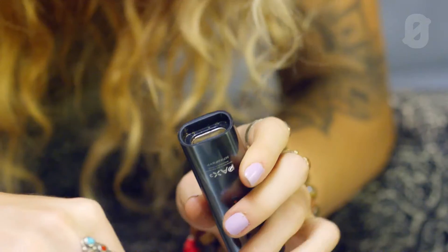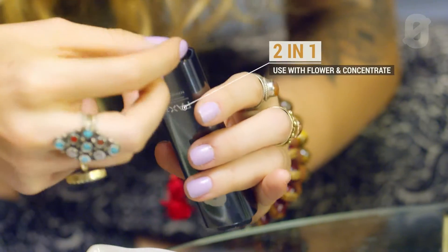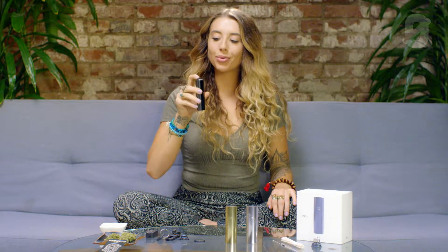It's also really small and sleek — you can't even really tell that it's a vaporizer. Once you're packed and ready to go, there's a little button right on the mouthpiece that you press and the front lights up, and that's how you know it's working. It also vibrates so you know it's turned on.